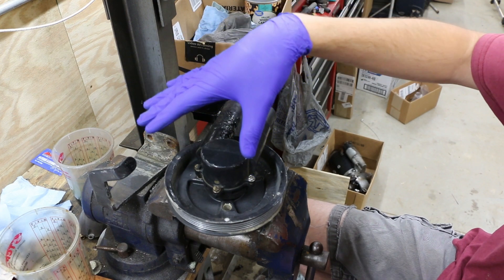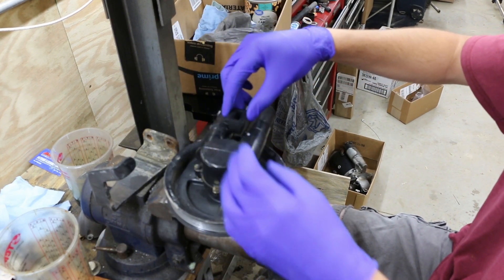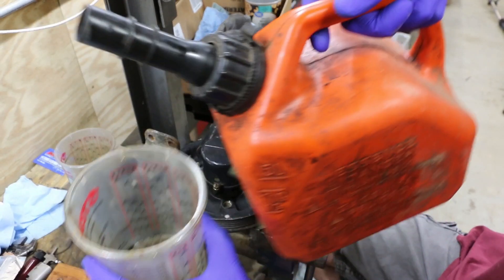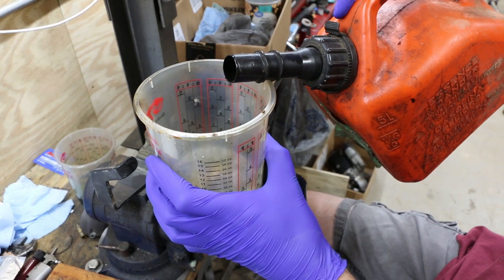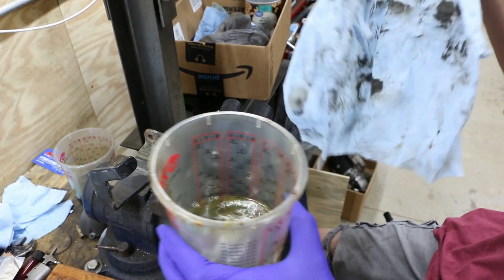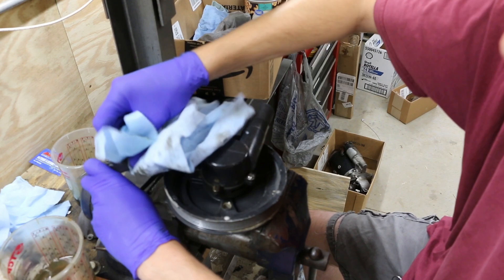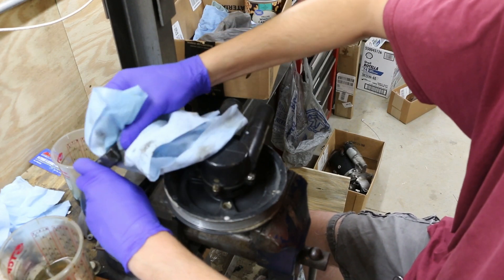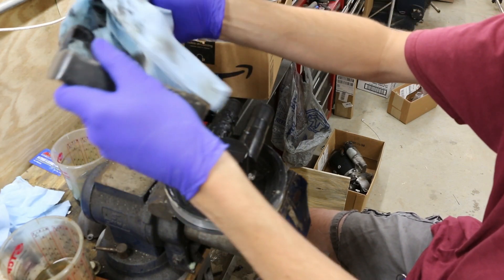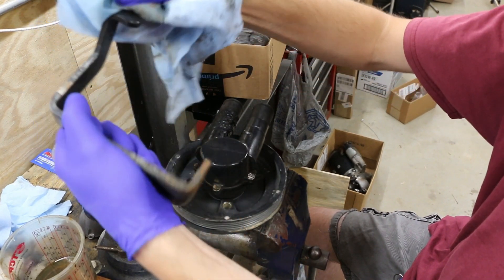Once we've got our Volvo Penta pump removed from the engine, we're going to need to do some cleaning because there was supposed to be a little rubber bumper thing here that centers this and dampens vibrations, but all of these seem to dissolve. With our solvent of choice here, we're going to dampen some rags and clean this rubber-dissolved mess off of our bracket as well as our pump. I'd highly recommend some gloves for this because this rubber stuff gets everywhere and you need to be really careful — it'll get all over your boat when you remove the pump if you're not careful.